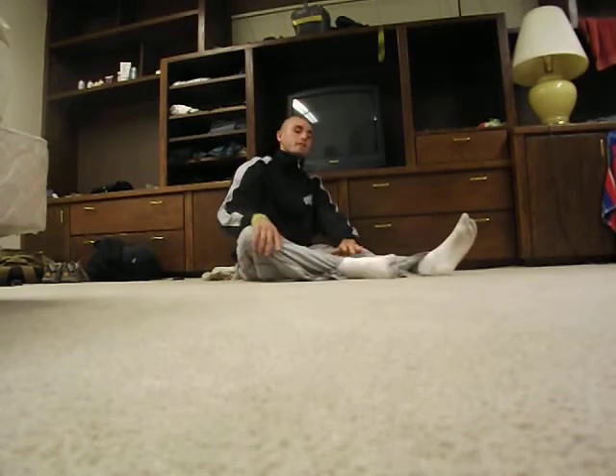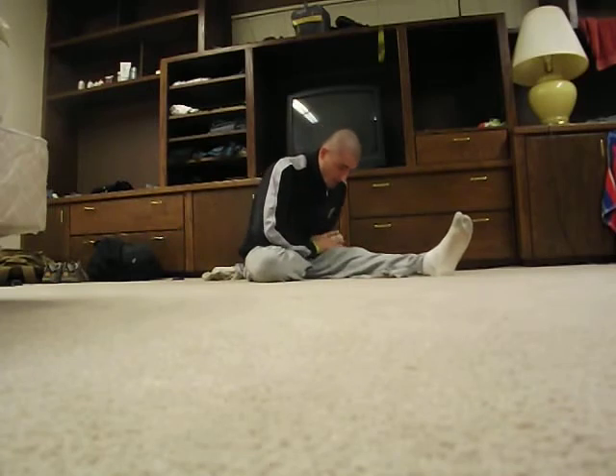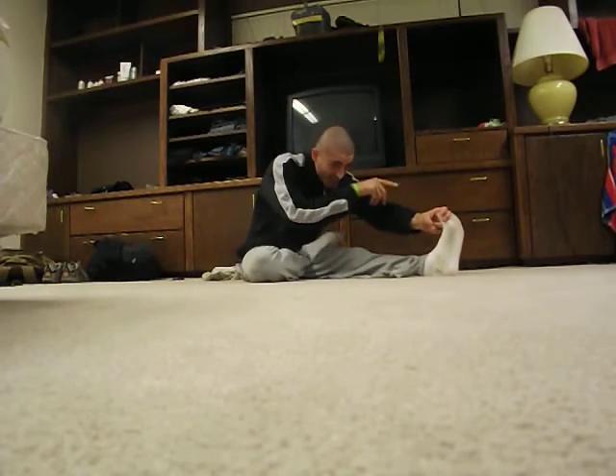Breathe in and come up. Now we're going to bring the right leg in, just like so. If you have a lot of hip flexibility, you can bring your foot over the thigh, depending on what you're comfortable with. Grab the big toe again with the index and ring finger.